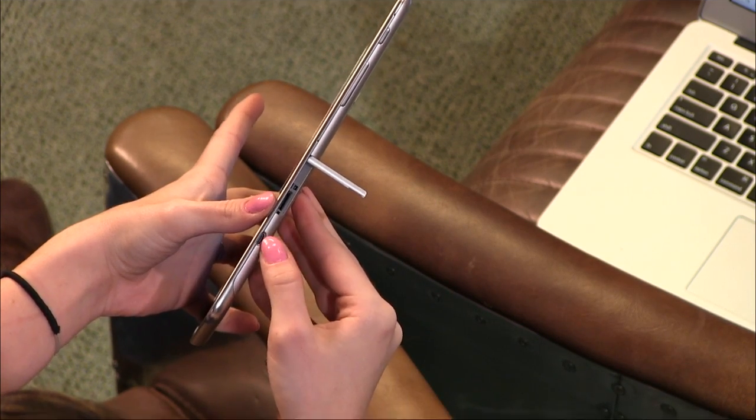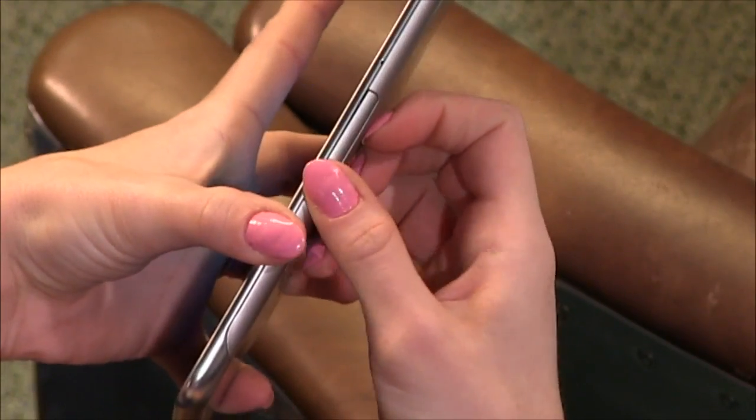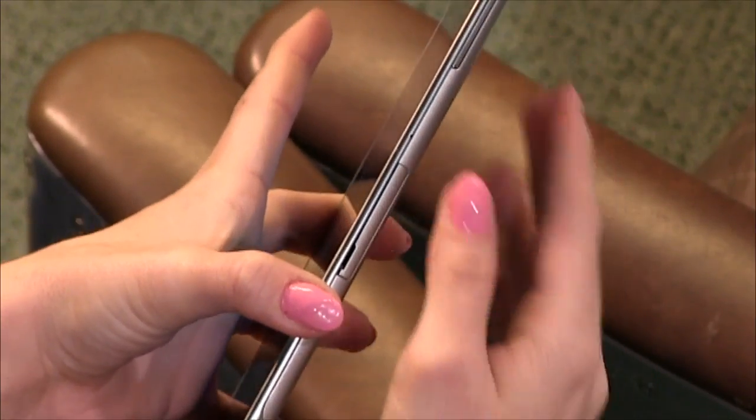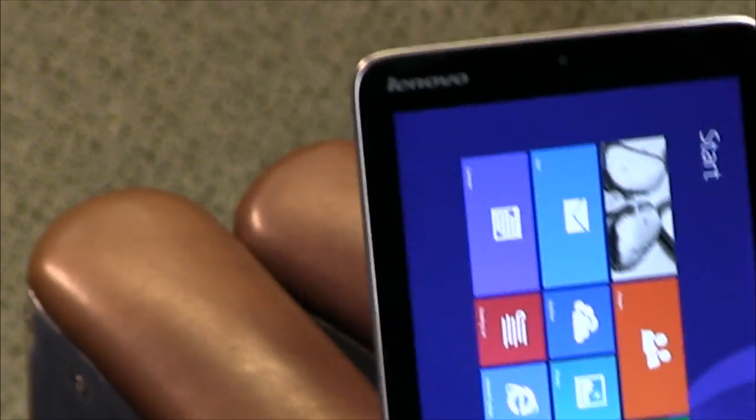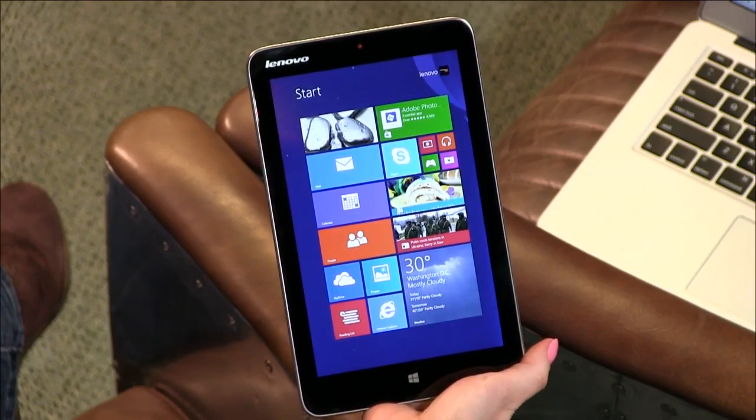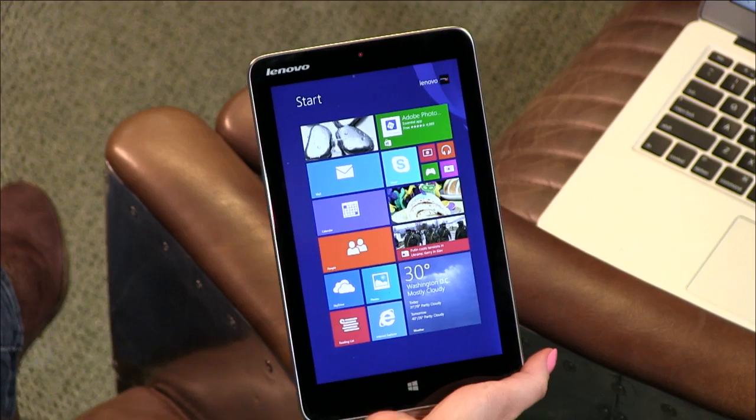The micro SD is right next to the charger — micro USB. Up here at the top we have the volume and power. The battery on this lasts about eight hours or so. That's about what I was able to get out of it. People are saying you could get up to 10, but they must not be using it very much because I wasn't able to get up to 10 hours.